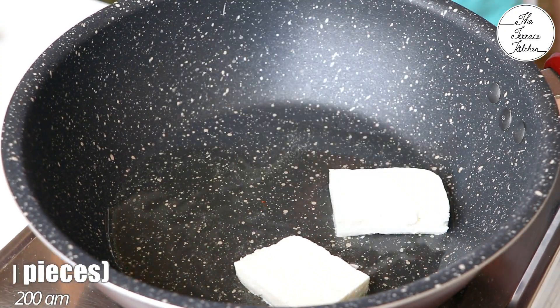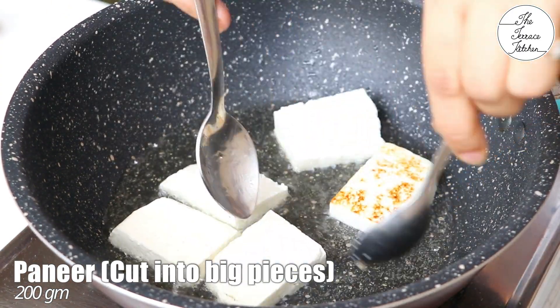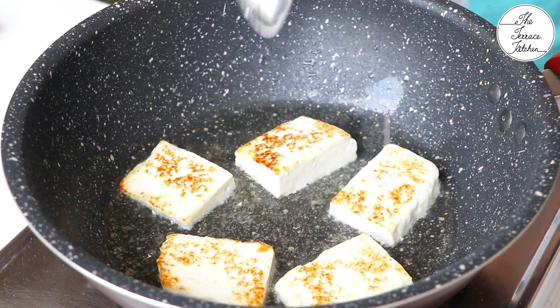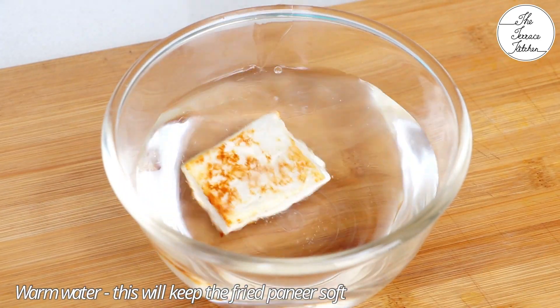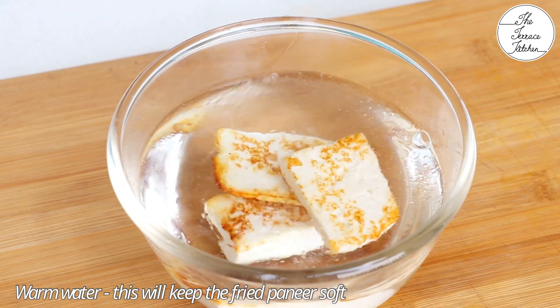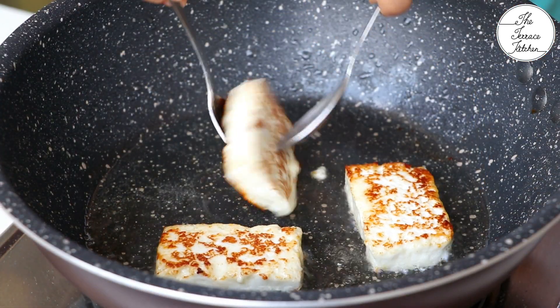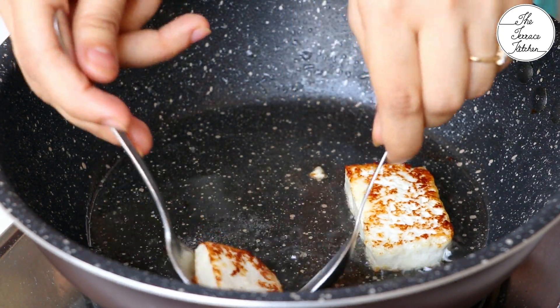Let's first start with frying paneer. Heat your pan, add two to three teaspoons of oil, then add paneer pieces and fry until the pieces turn slightly golden on both sides. Do not fry for a longer duration — immediately drop them in warm water so the paneer pieces stay soft. Total 200 grams of paneer is what I'm going to use in this recipe.